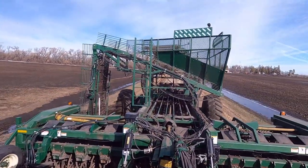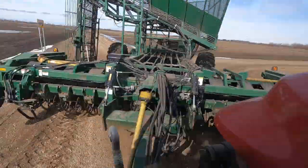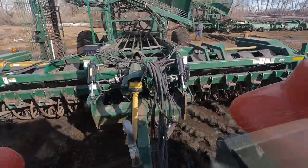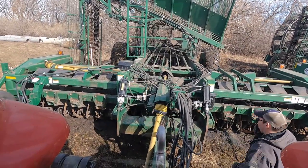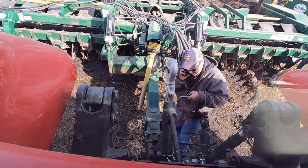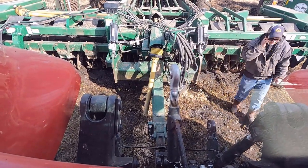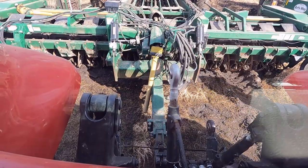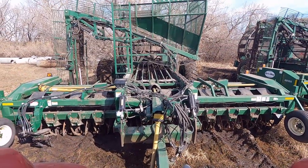Back in storage she goes. There you go — ready for next August.